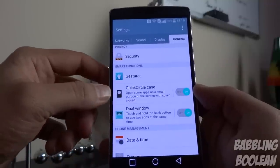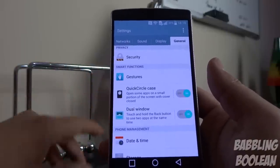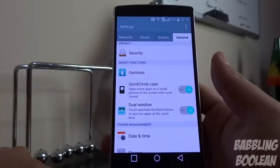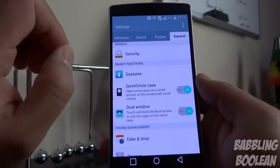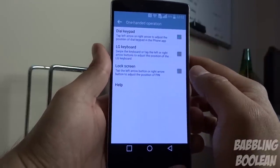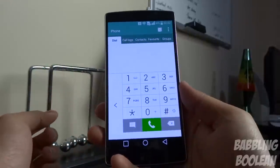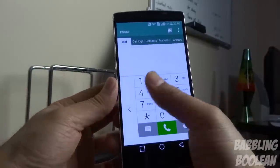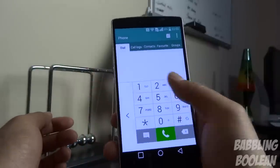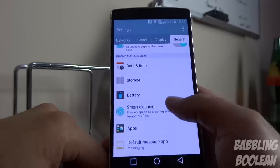The Quick Circle Case feature is exclusive to cases designed for LG devices — a case with a circle cut-out shows only a portion of the screen, and the feature limits notifications to display within that circle. One-handed operation lets you use certain functions with one hand. For example, enabling it for the dial keypad shifts the keypad to one side of the screen, and you can tap an arrow to switch which side. This also works for the keyboard.